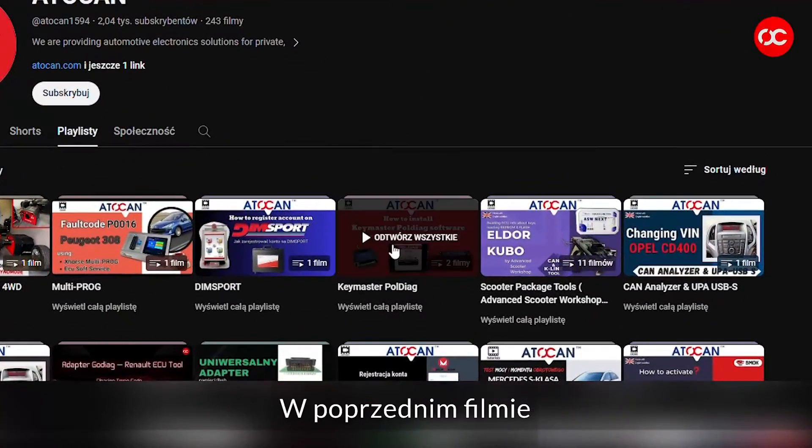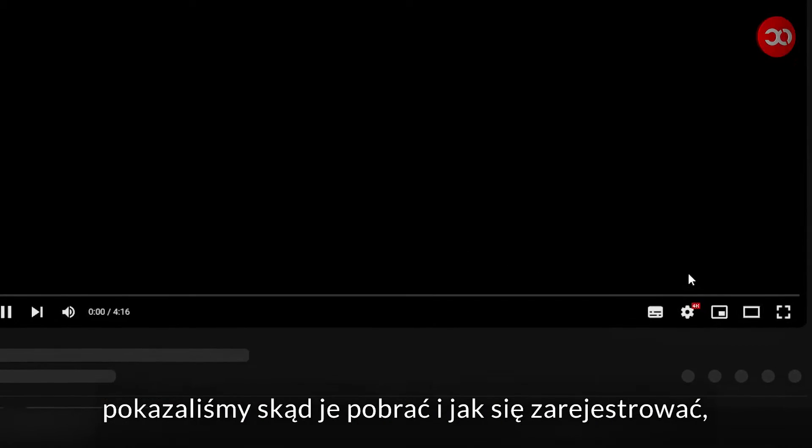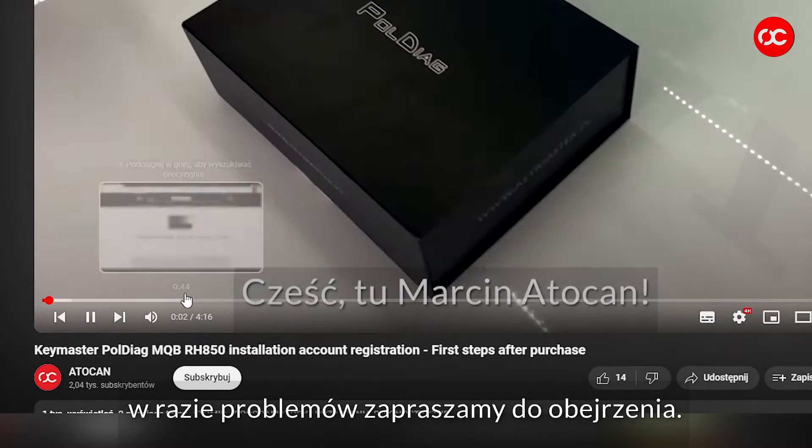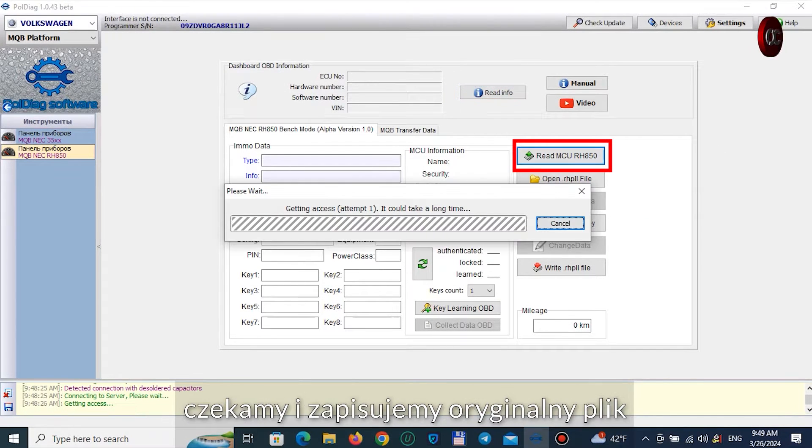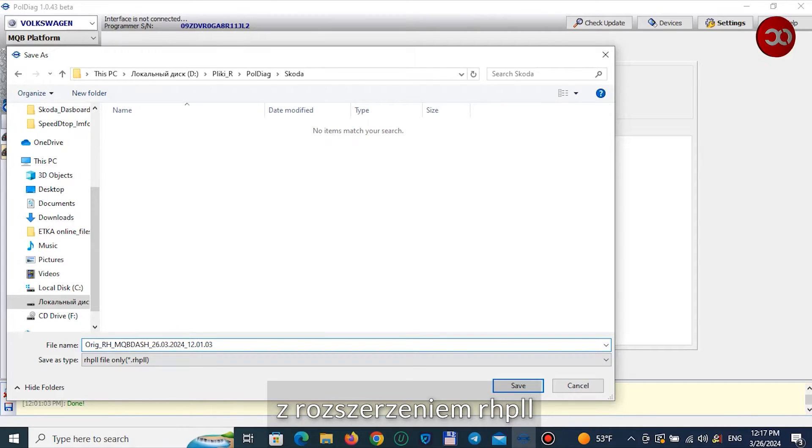Let's get to the program. In the previous video we showed where to download them and how to register. If you have any problems, please watch that. Press read MCU RH850, wait, and save the original file with the RHPLL extension.